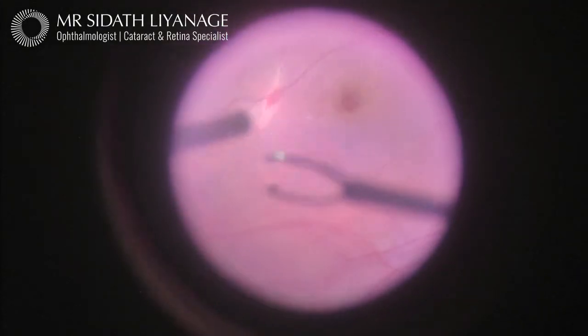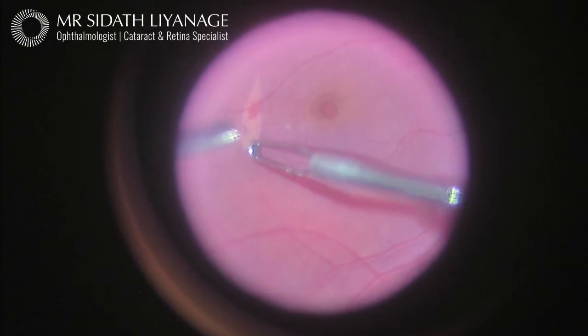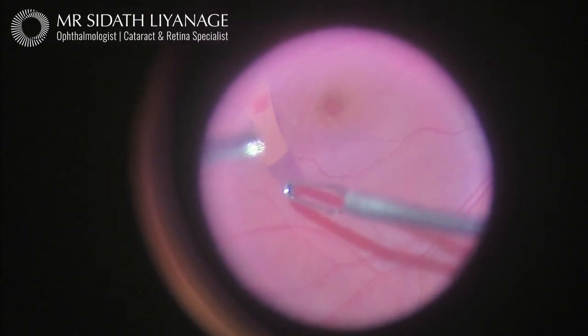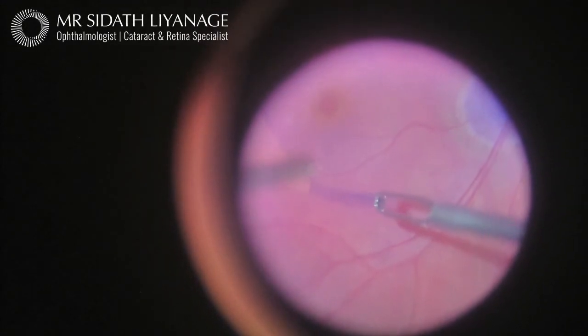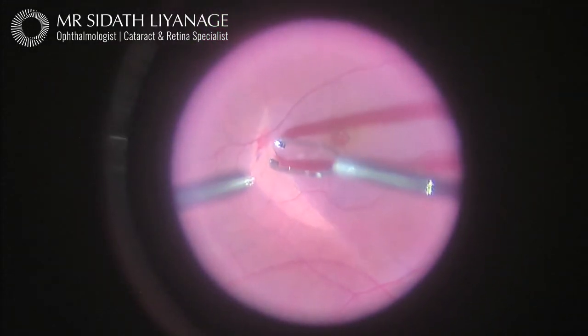I am peeling the internal limiting membrane around the hole with the fine forceps. The internal limiting membrane is the very surface of the retina, and peeling this increases the chance of the operation being successful to over 90%. I have dyed this membrane blue to help visualize it.